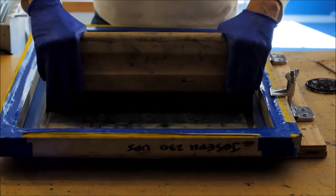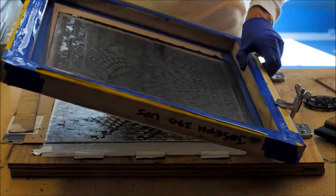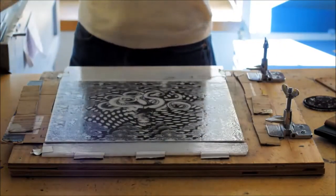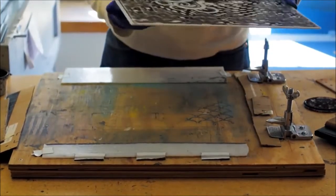Making the Helen Hayes piece, I had to fire the glass three times in the kiln. The first print was using the silkscreen with black enamel, and I fired that in the kiln.